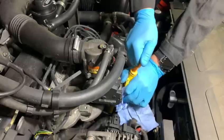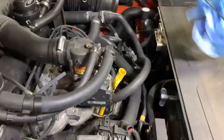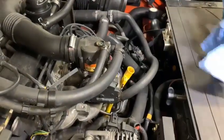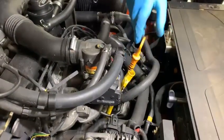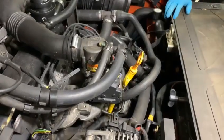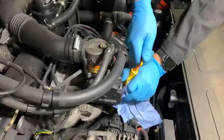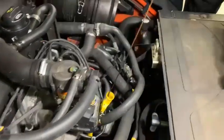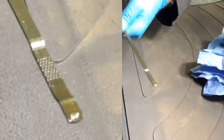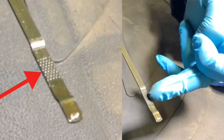Now we're going to locate the dipstick here in yellow. Remove the dipstick and wipe with a paper cloth or rag. Reinsert the dipstick and wait five to ten seconds before taking your reading.